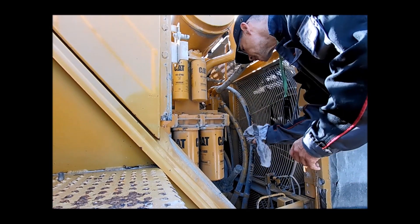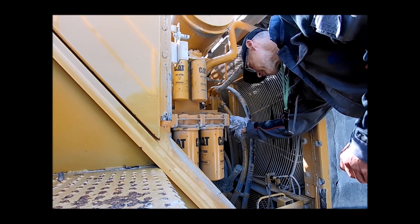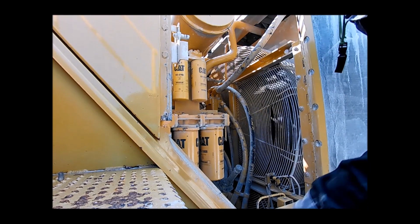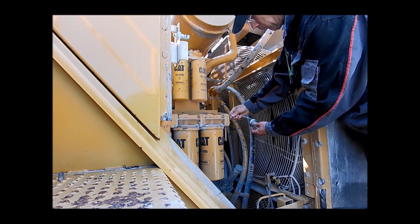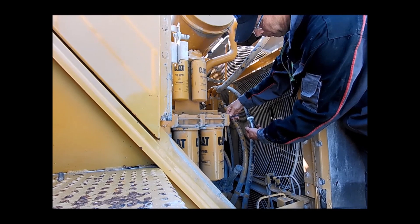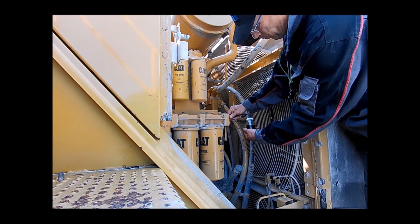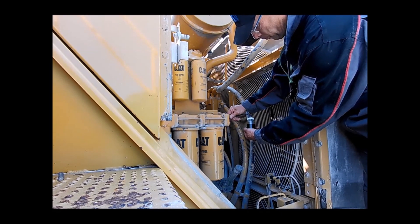For this customer, oil samples were taken from the engine and transmission. Wolfgang demonstrates how to take an oil sample. On most Caterpillar loaders this is straightforward, as they have dedicated sockets that allow oil sampling without needing a pump.